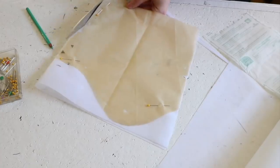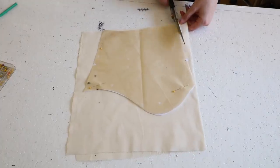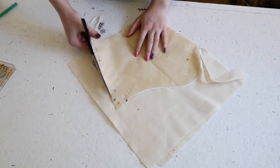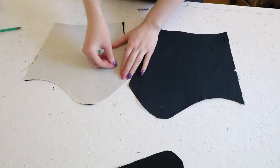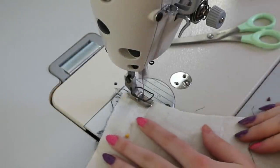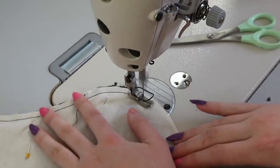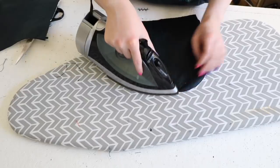Now onto the cuffs. These were cut out from the dupioni too. Then I cut out fusible interfacing for them and also cut out a layer of lining for them from muslin. The interfacing was ironed on, then I pinned the cuffs to the lining with the right sides facing each other and stitched them together across the top edge with a 3/8 of an inch allowance. The curves were clipped, then I turned the sleeves right side out and gave it a good iron.